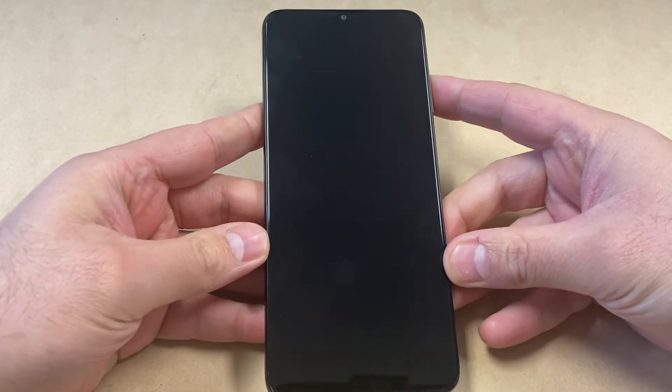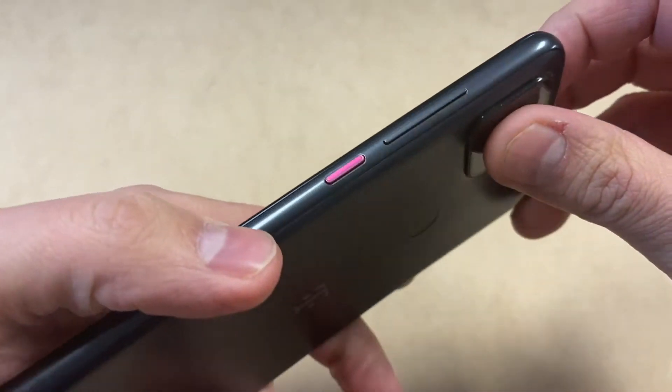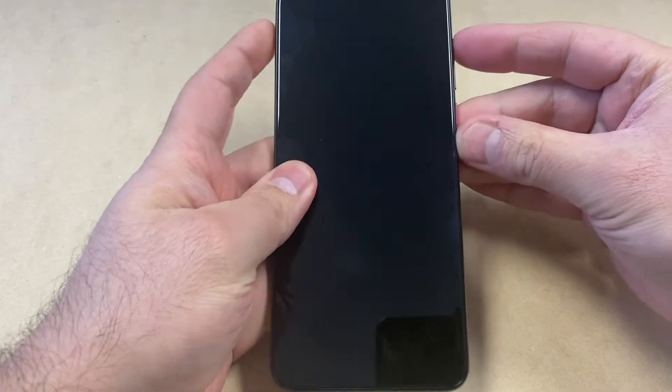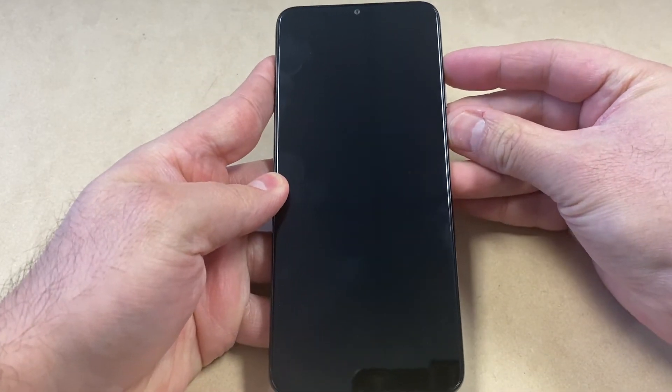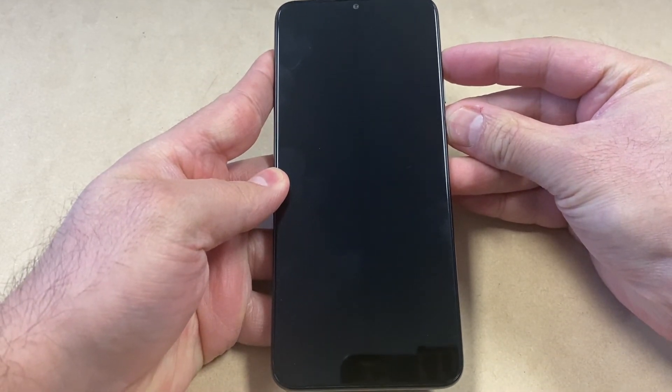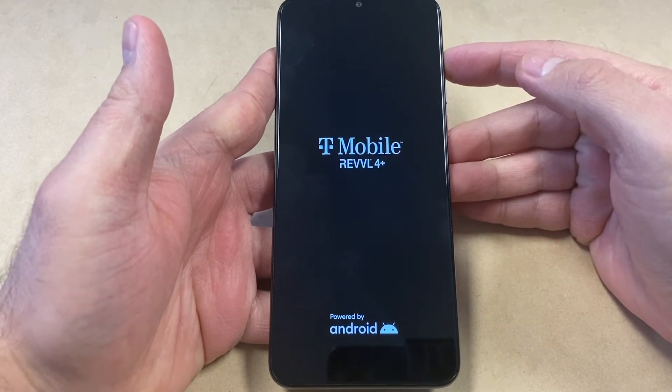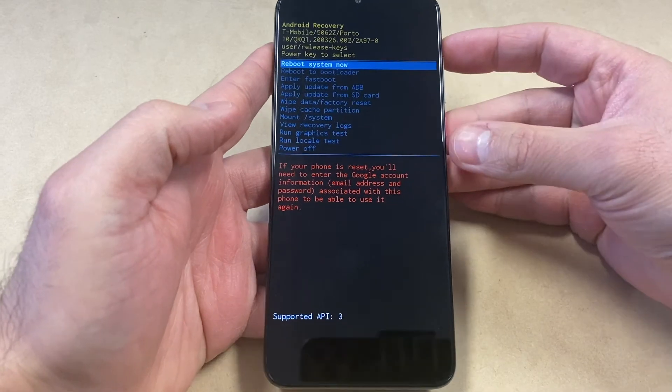Now let's start with the reset. What you would need is the power key and the volume up key in order to reset this device. Press and hold these two buttons. Once the device is powered on, just release the power and keep holding the volume up key. Once you get to the main menu, use the volume down key to navigate.